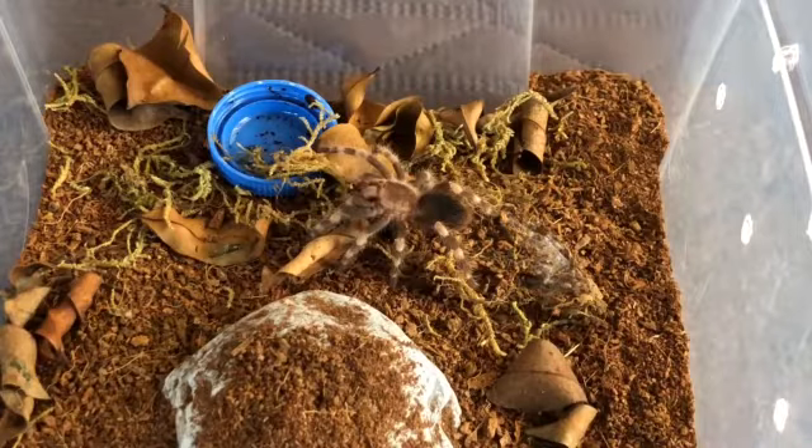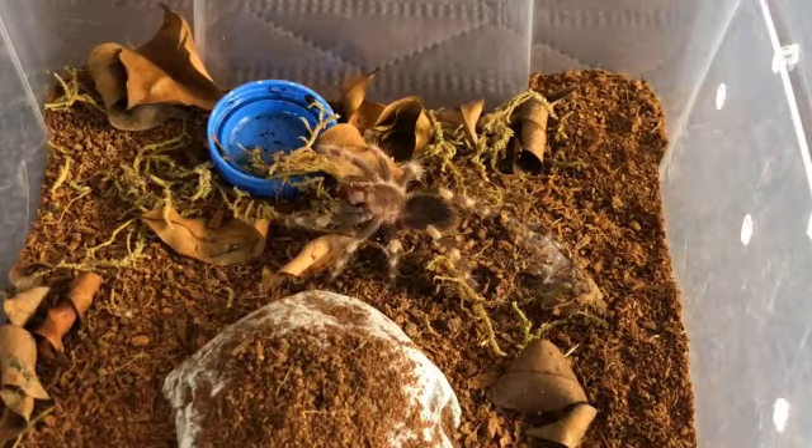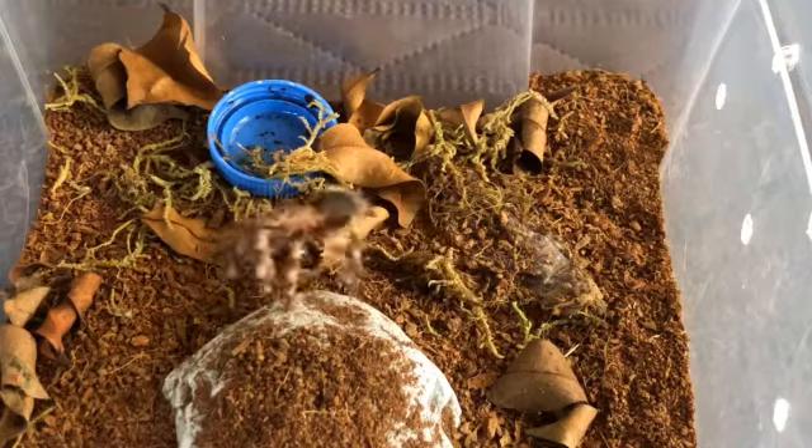We have to talk about lifespan. This Nhandu coloratovillosus — I think the female lives only about 16 years. The male I think only has a couple of years, maybe four to six years, depending on the climate you have in your country.